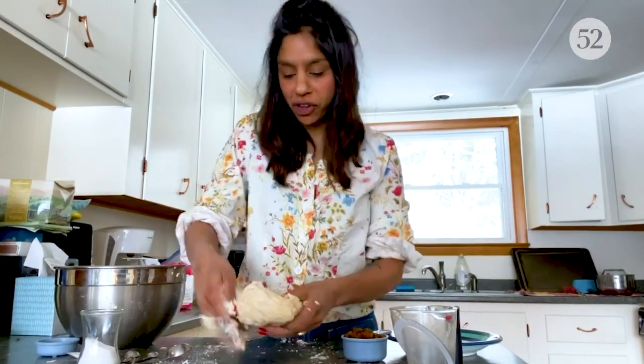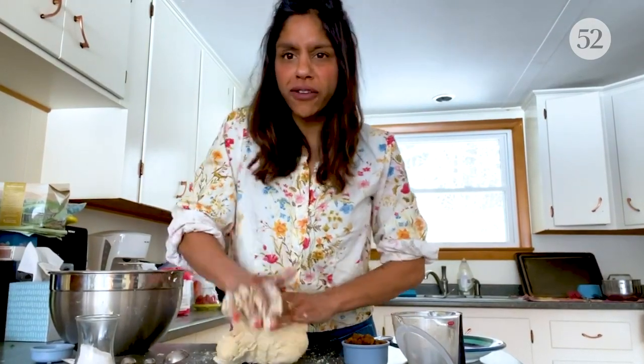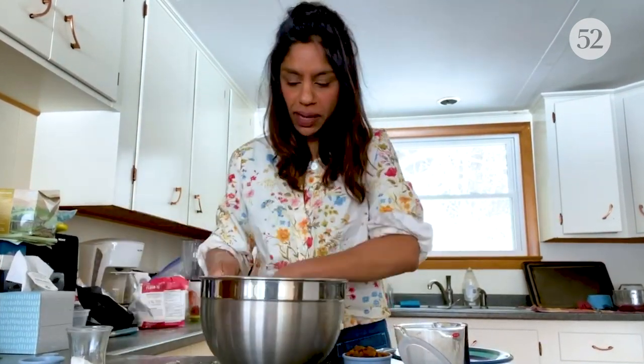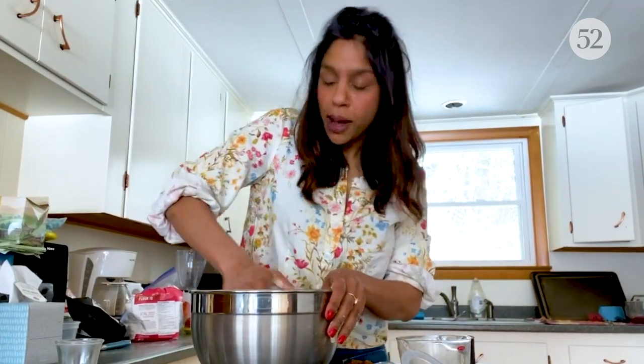I'm going to knead this for about three minutes and then I'll show you what it looks like. Here's my dough after about two or three minutes of kneading. You can see it's still pretty rough and shaggy, but that's no big deal because once I add the butter, it's going to smooth right out. So I'm going to put it back into my bowl. Four tablespoons of room temperature butter — you can smoosh it in a little at a time. It's going to feel like it's not getting in there at first, but the more you work it, the more it'll get in there. Trust me.